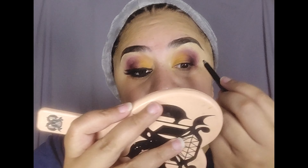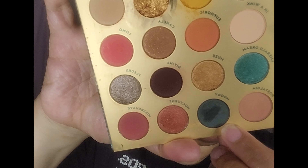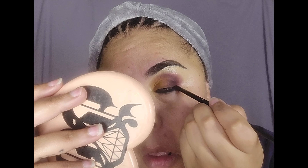Now I'm going in with the NYX Epic Ink Liner, and I'm going to tightline my upper lash line and my lower waterline. Then I'm going to go in with the shade Moody, which is this beautiful moody green right here, and put that on top of the black liner on my bottom lash line.